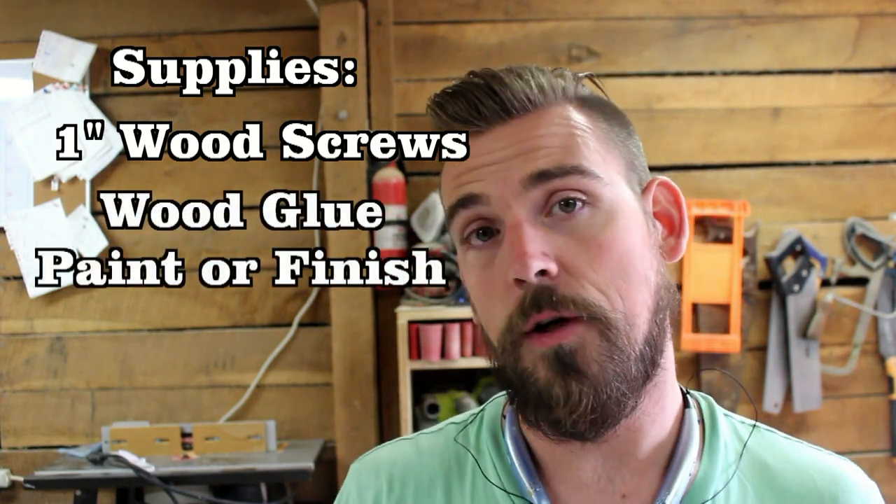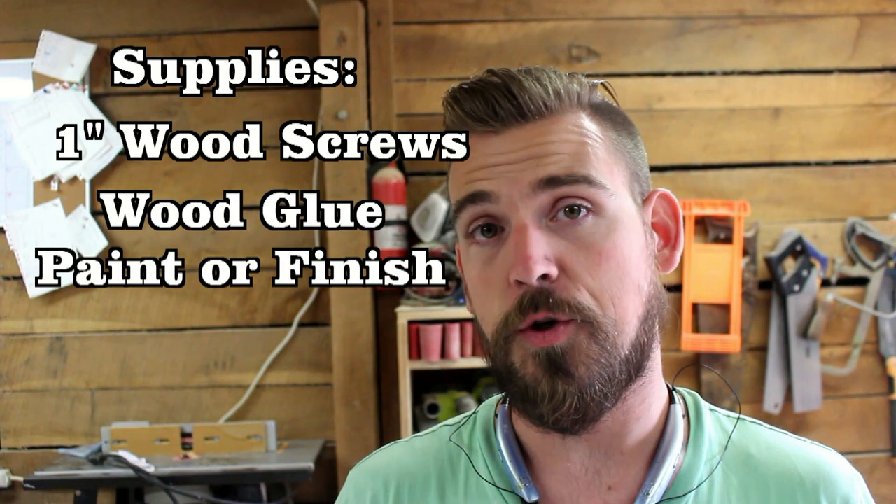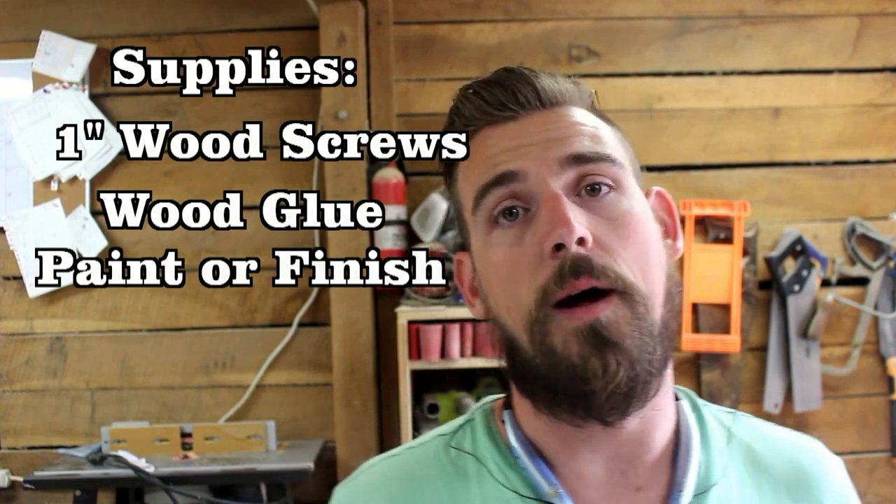I want it to be properly joined so that everything is holding itself together and I don't have the risk of it popping apart later when the wood moves. Obviously we're going to need some wood glue and a paint or finish of your choice. For this particular one I'm going to be using some alkyd paint and just paint it up real nice. You can use a stain and a finish or however you want to do yours at home. Now let's talk tools.